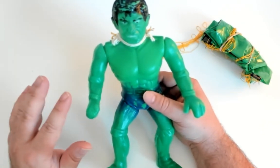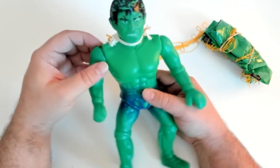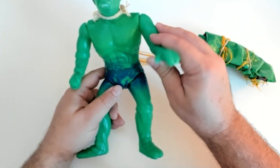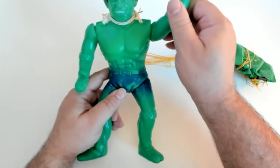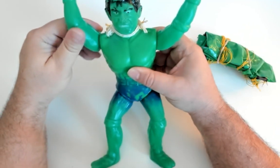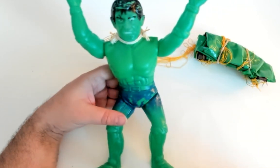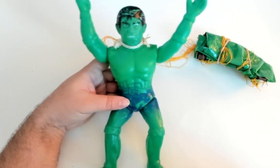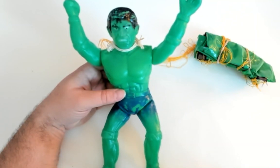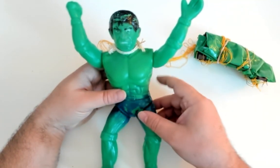You can see there's five points of articulation. The arms move, although I'm very careful because you can see there's already sort of a separation there at the shoulder. But the arms do move up and down. I had the arms up since it was doing the parachuting bit. You don't want your blow-molded Hulk parachuter to look stupid when you display it — you got to put his hands up so it looks like he's really skydiving. I mean, geez, that'd be ridiculous.